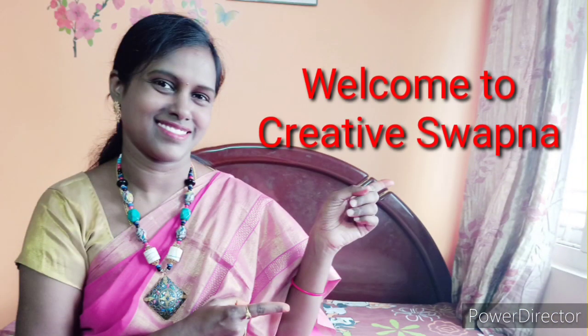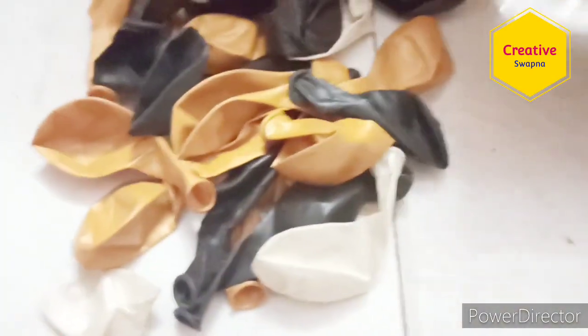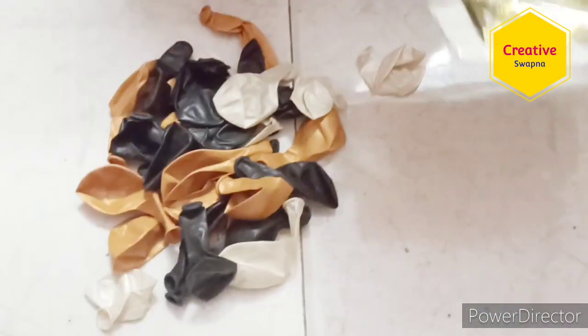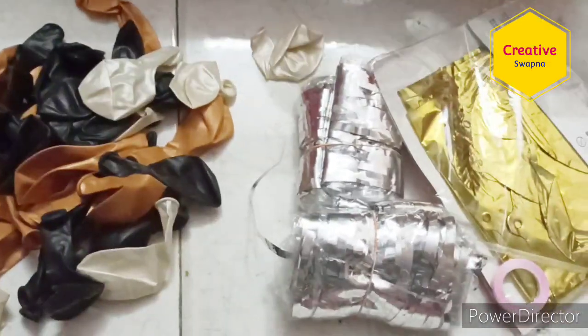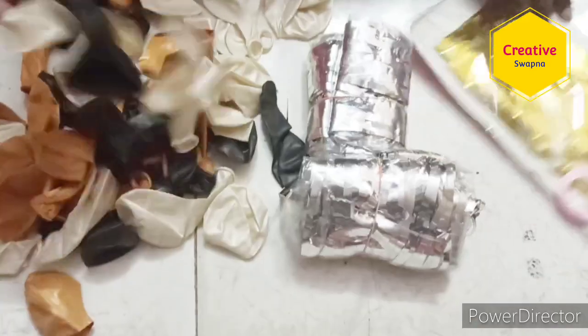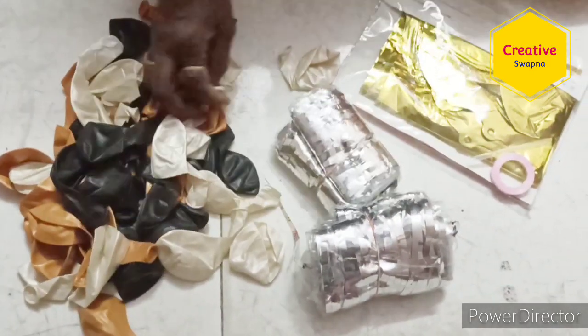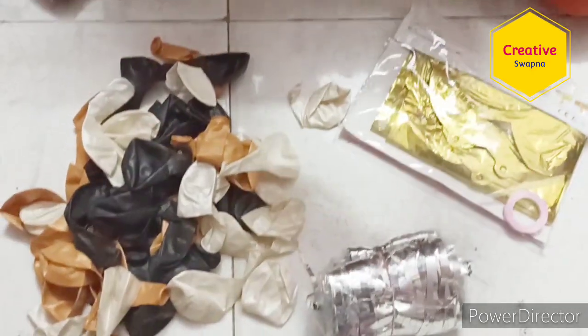Hi friends, welcome to my channel! Today I am going to show easy birthday decoration under budget. It looks very beautiful. I bought this combo from Amazon — it consists of 66 pieces: a happy birthday foil balloon, foil curtain, and metallic balloons. In total we are getting 50 metallic balloons and 13 happy birthday foil letter balloons.